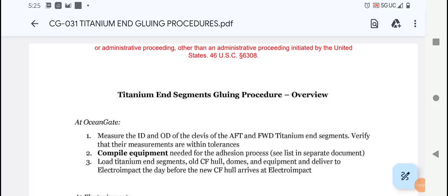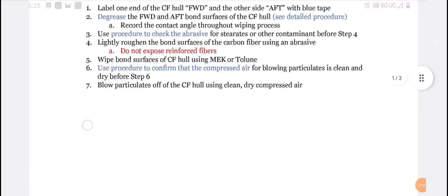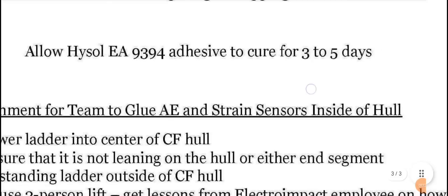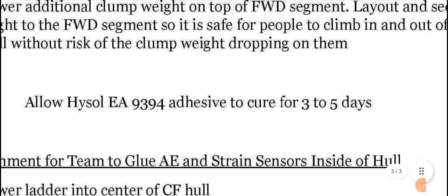In the document title you can see the glue they use down here. They tell you what to do with it and how to do it, but they use the EA9394 adhesive. This glue is 100% the wrong glue to be touching off on titanium. What happens is this glue becomes an anode, and the titanium is much higher on the scale. It's aluminum-based adhesive, so it deteriorates on its own.